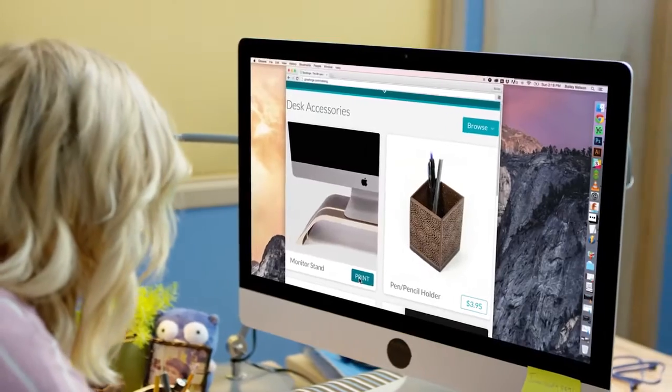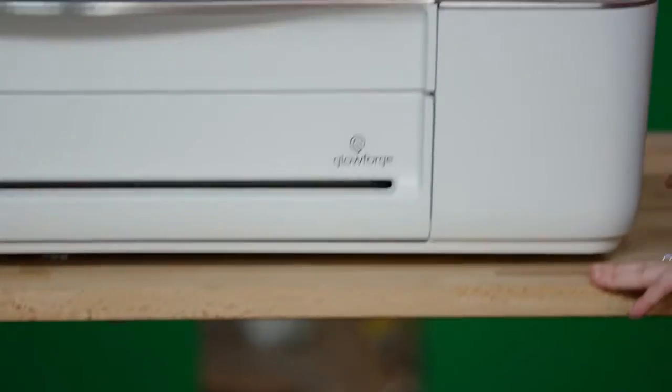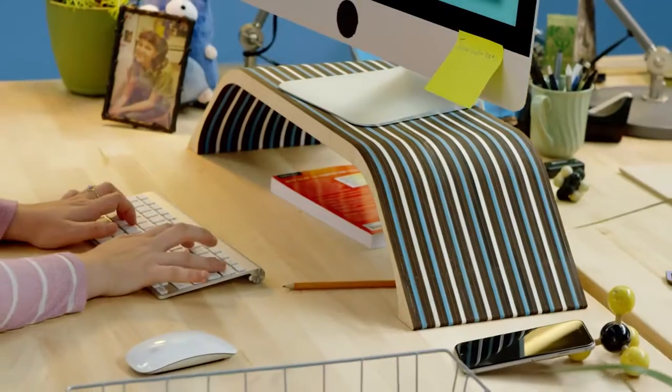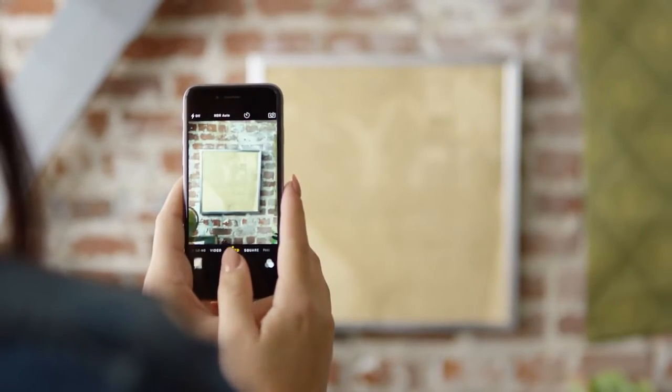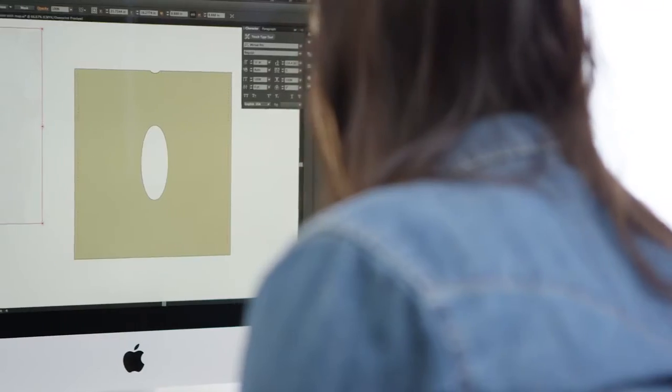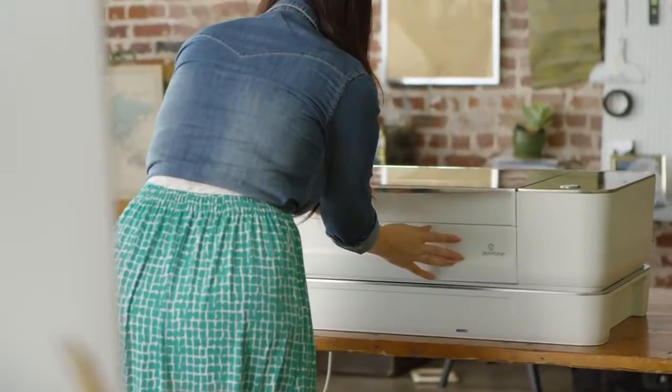Sometimes you don't want a design from scratch — print from the Glowforge catalog. You can resize and personalize to make it perfect for you. Your design can be as simple as a photo. Your favorite apps like Photoshop and Illustrator can print directly to create physical objects.